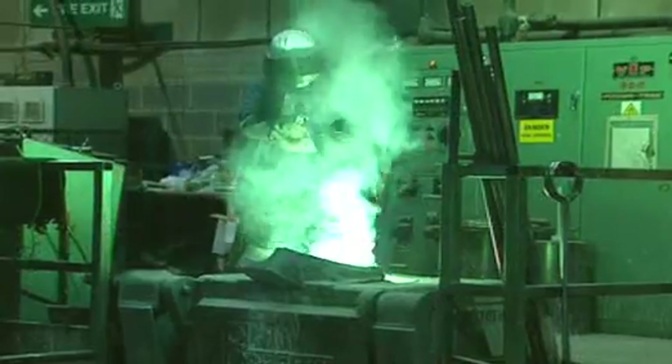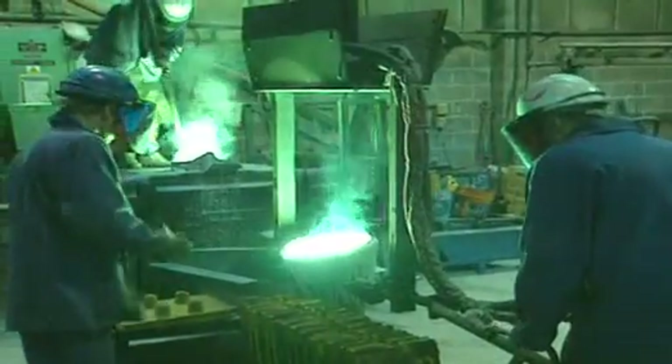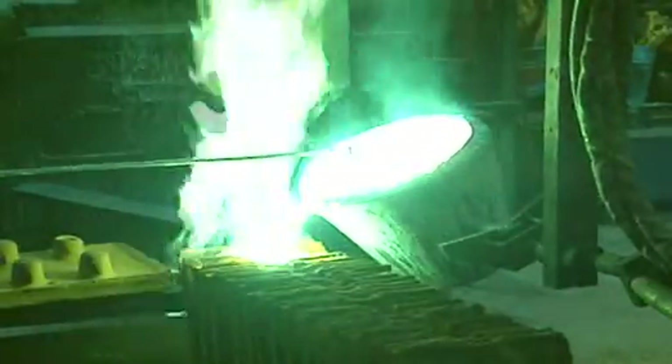Iron isn't good enough on its own, so they mix it with other metals including nickel and cobalt. Any mixture of metals is known as an alloy. In the foundry, this alloy is heated up to 1600 degrees Celsius before being poured into a mould. One mould makes about 20 horseshoe magnets.